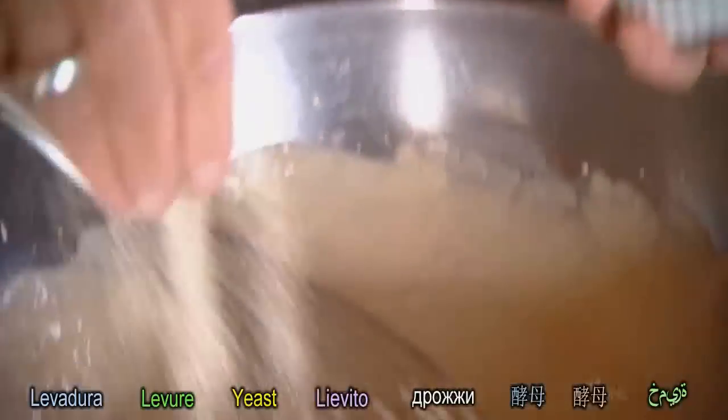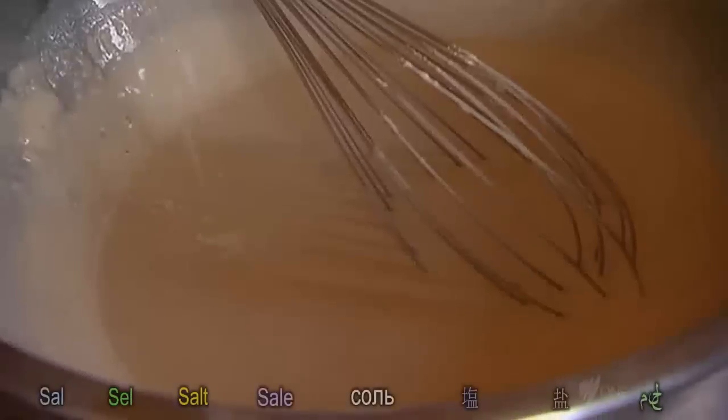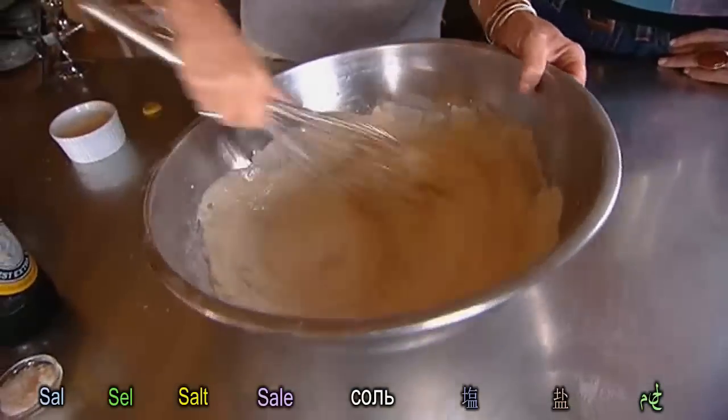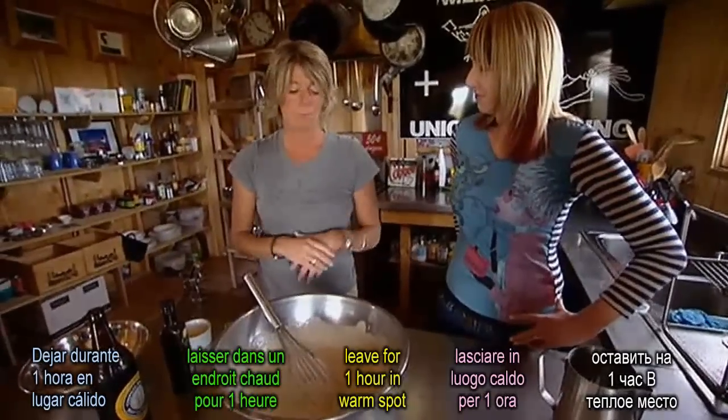Some yeast, and then some salt, and then you'd leave it for sort of an hour or an hour and a half in a warm spot, and then that will sit lovely on the fish and fry it beautifully.